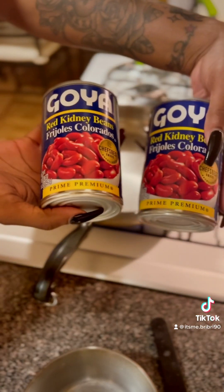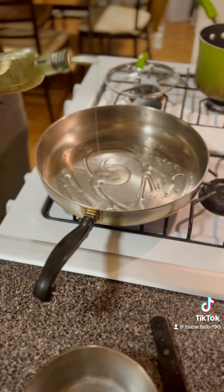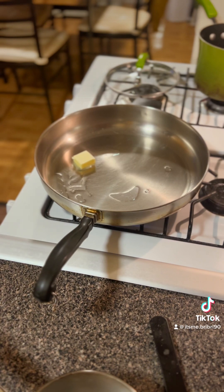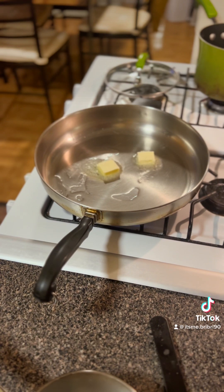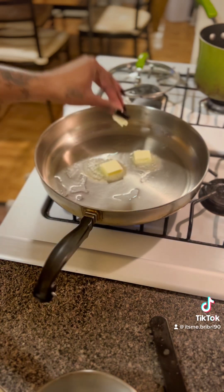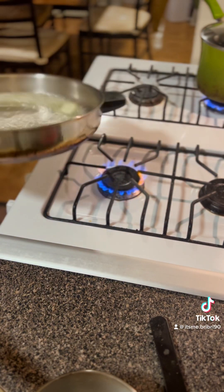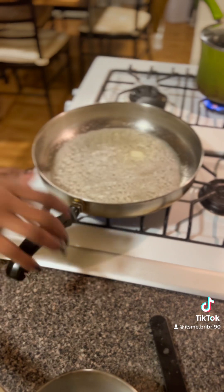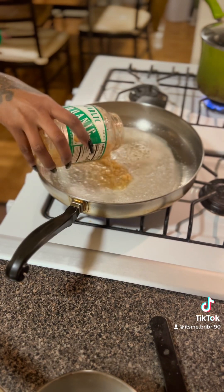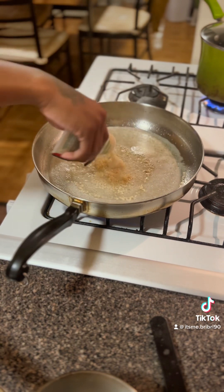Make sure it's evenly distributed throughout the entire chicken. We're going to get our red beans going. I use red kidney beans for this — two cans — and I have it in that pot in the back. Heat up your hot skillet with some vegetable oil and butter. While that is heating up, add your minced garlic. I love garlic. I also added some garlic paste.